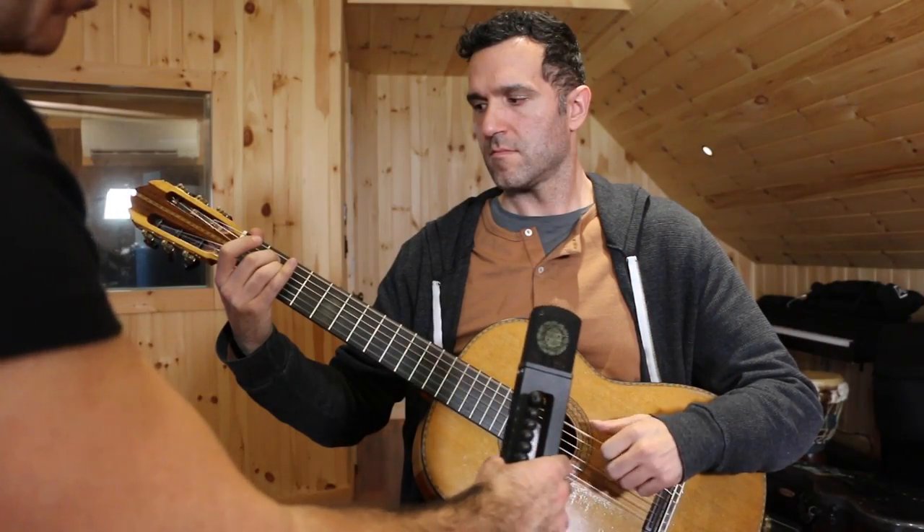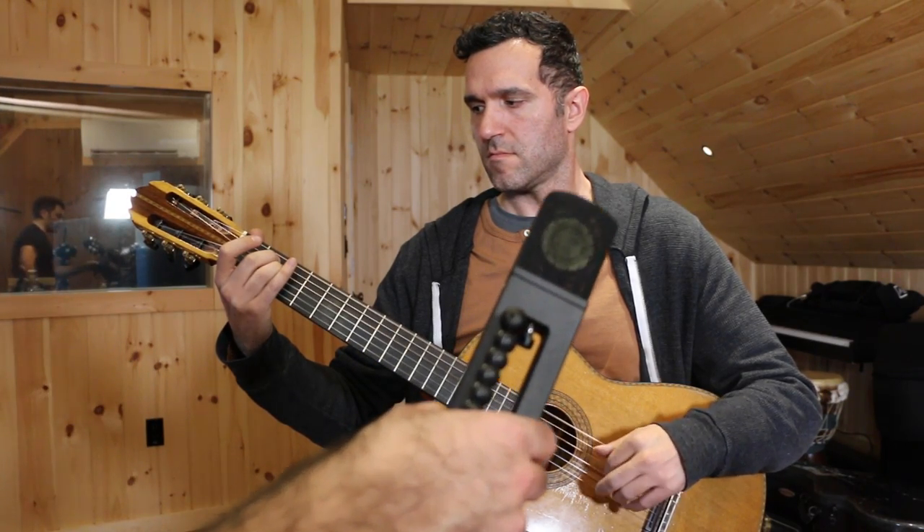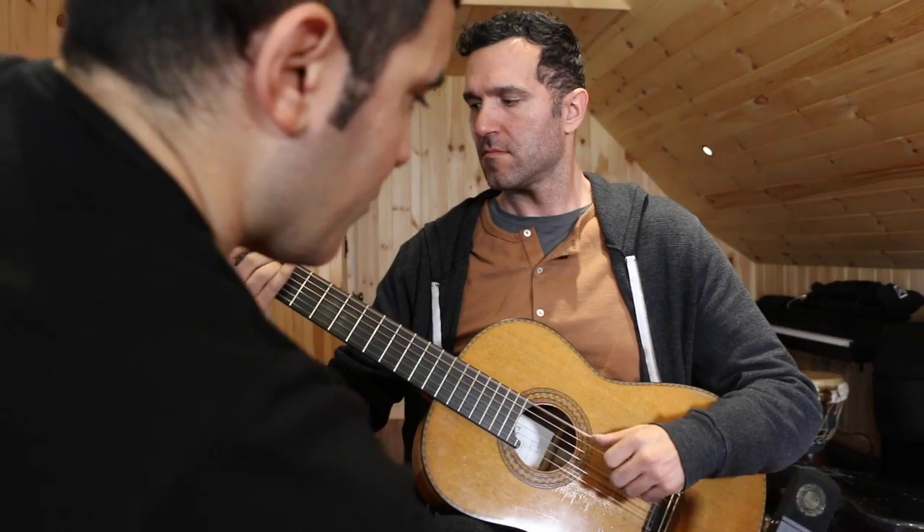It really depends on the context of the recording — how much space you want around the guitar, how close it's supposed to feel. From about a foot away where the neck joins the body, you're going to get a pretty decent overall balance. But just moving it a few inches either down towards the bridge or up further on the fingerboard is going to change the sound significantly. You'll tend to get more brightness and clarity the closer you go to the fingerboard, and down by the bridge you'll tend to get a lot of mid-range. Put on a pair of headphones and move a microphone around the guitar until you find the ideal spot — that's really the way to go.